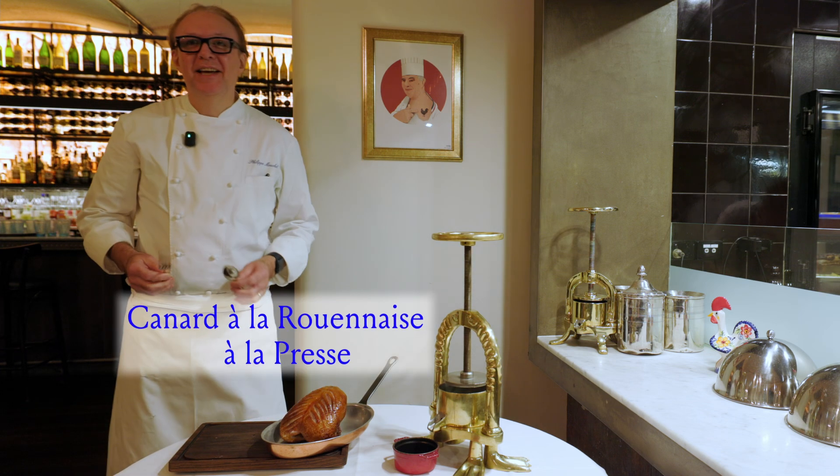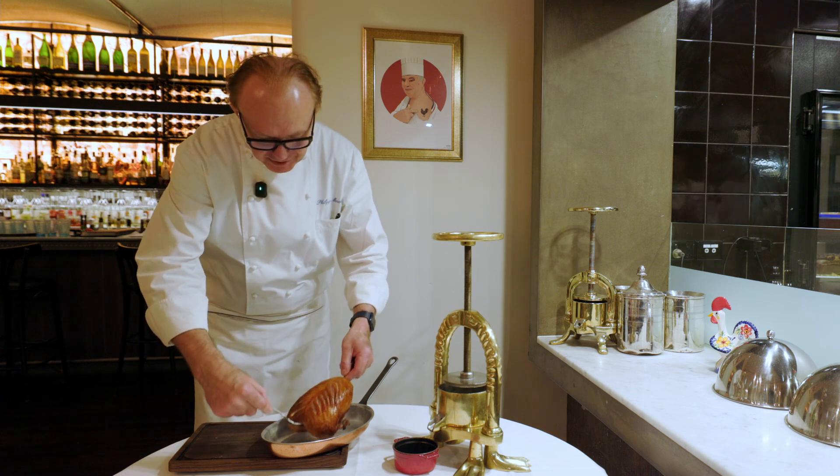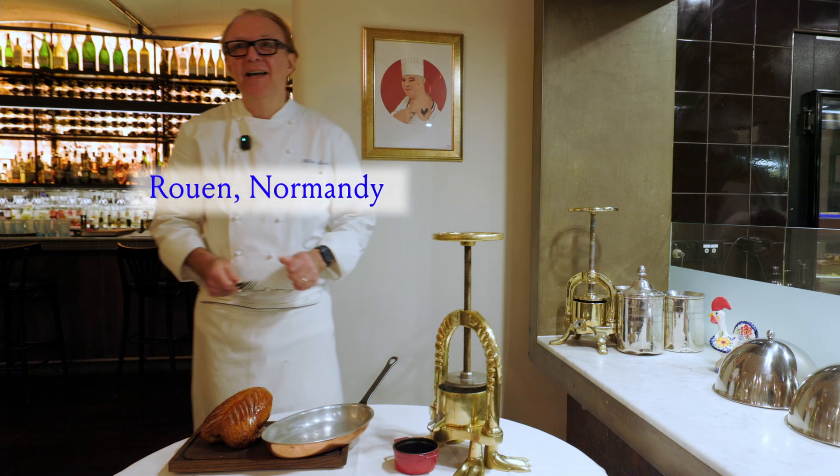Today we're doing the Canard à la Rouenaise, à la Presse, which is a speciality from the city of Rouen in Normandy, where I am from.